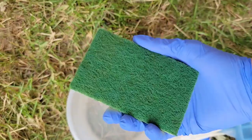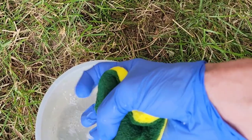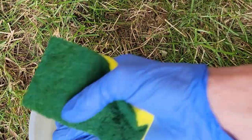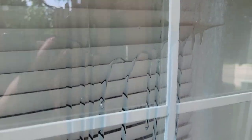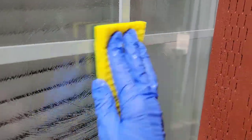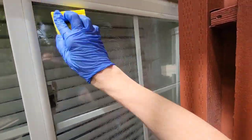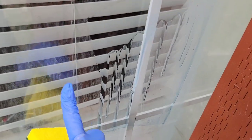From here, get your scouring pad with your gloved hand, dip it in the water, and squeeze out as much of that water as you can — you don't want it sopping wet. Then come back and scrub in circular motions. I needed to apply a little bit more cleaner because my sponge was getting dry.